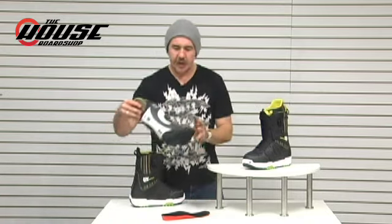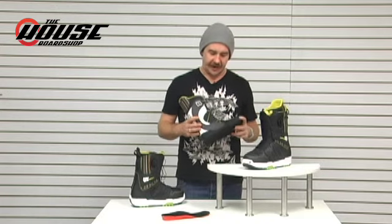Moving to the liner, you've got an Imprint One liner — this thing is going to be heat moldable. Typically with the heat moldable, I'd prefer just wearing them around the house or actually riding them to mold them; I find that's a more natural way of molding them versus shocking with the heating towers at the shop. Although if you do have a pressure point right out of the box, take them down to the local shop, throw them on the heaters and that will back right off for you. You can definitely mold them either way — super versatile in that respect.